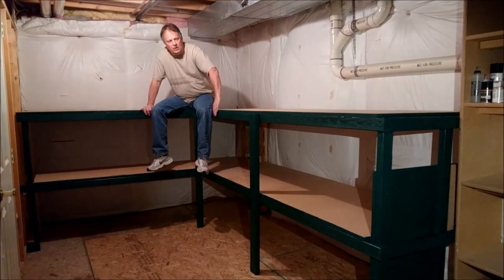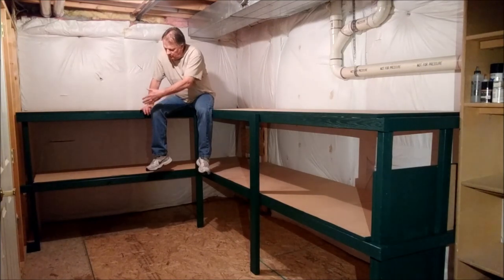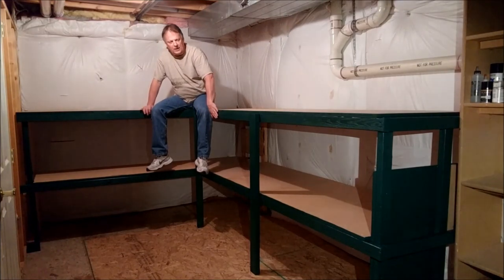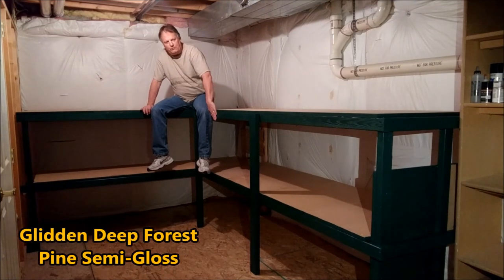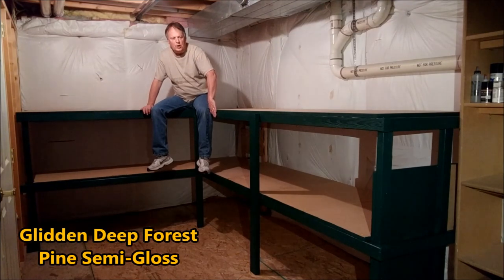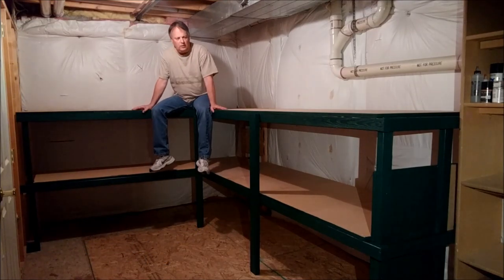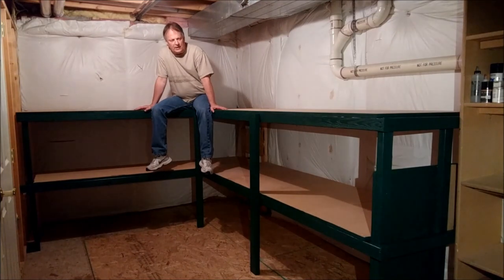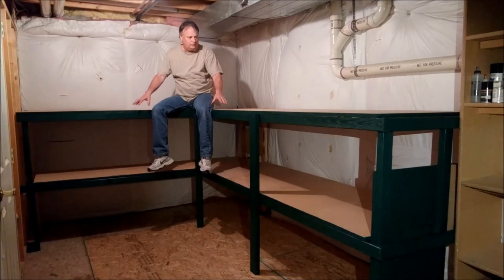I've also gone ahead and painted the entire face of everything. While there will be storage boxes along the bottom, the face has all been painted — it kind of resembles a Pennsylvania freight Brunswick green. It's a little bit lighter; I could have gone darker, but I do like the color of it.